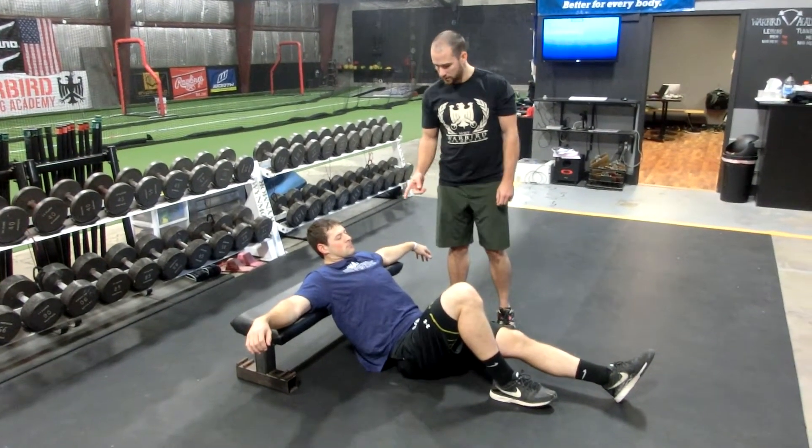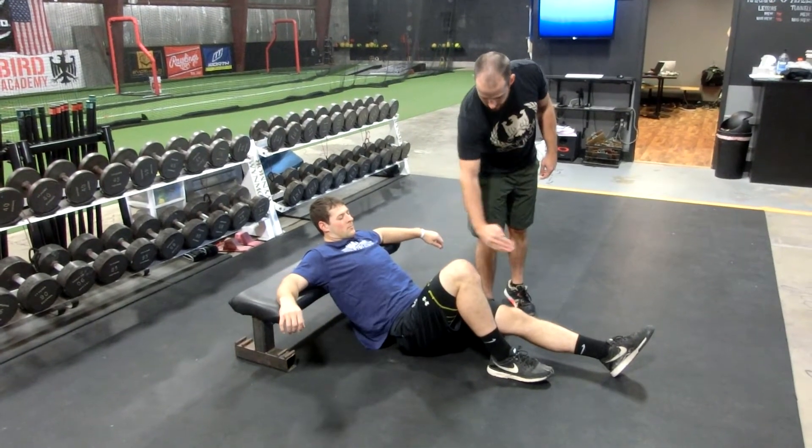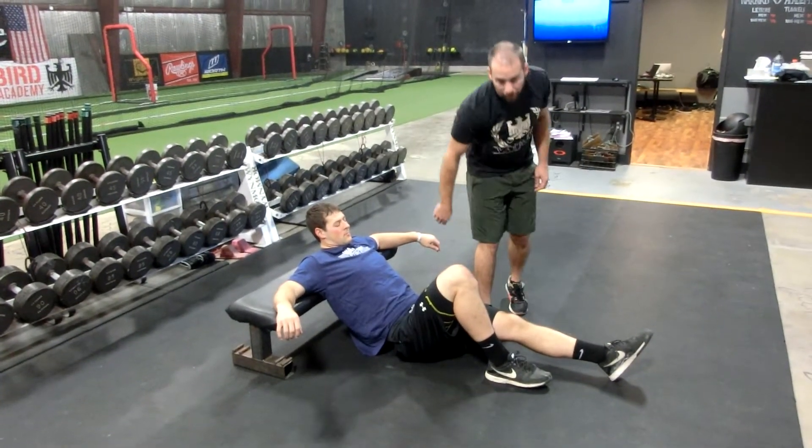Alright, this is the one leg hip thrust. So Mitch is going to start with his shoulders on the bench, his leg at 90 degrees, his knees straight over his toes, and his foot flat on the ground.